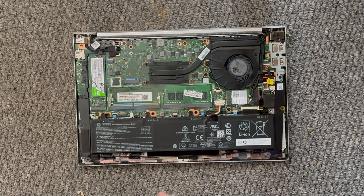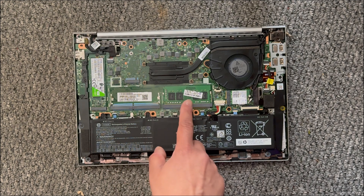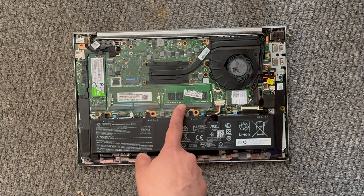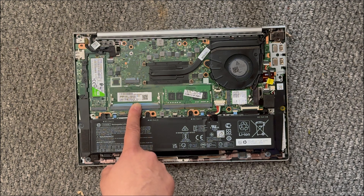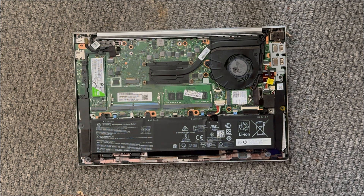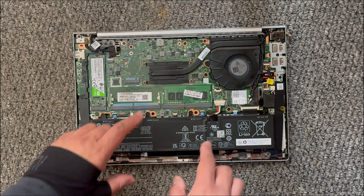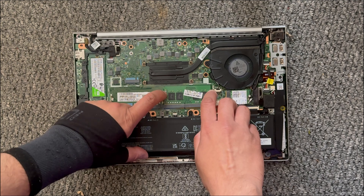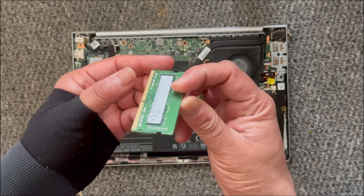I'm looking to upgrade the SSD to maybe a one terabyte. You do have two RAM slots — it's already got 16GB in there. You can probably install another 16GB; I believe when I was looking at the specs it supports up to 32GB of RAM.